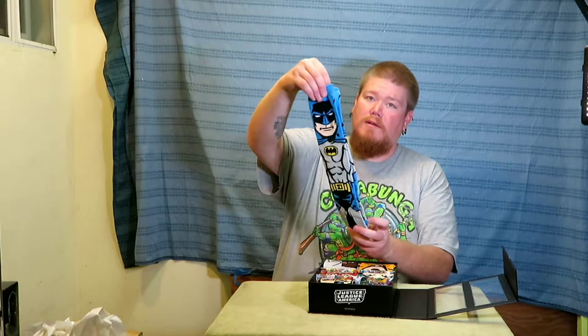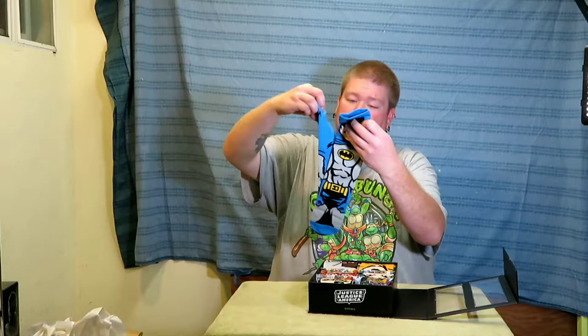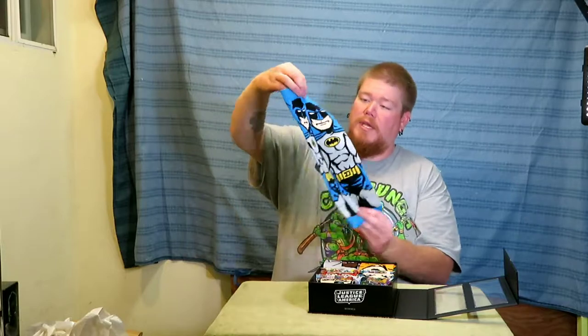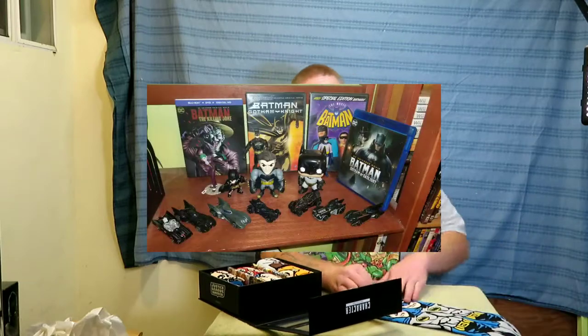Let's pull out the Batman socks. It's the same — just a picture on the front, no picture on the back. It's got a big head. Pretty cool though. I like Batman — I've got a shelf of Batman stuff in my room.